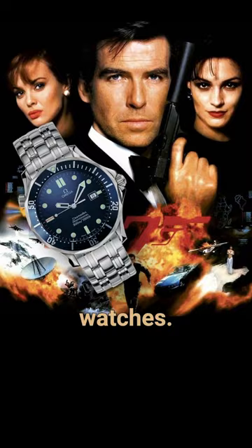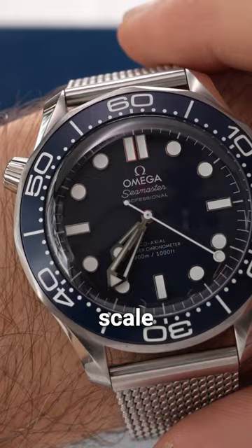Small Easter egg: if you look at the bezel, in honor of the 60th anniversary, the timing scale features the numeral 60 rather than the standard triangular pip. Pretty neat.